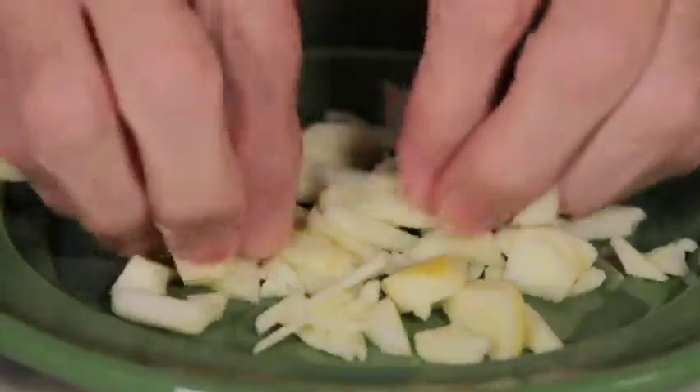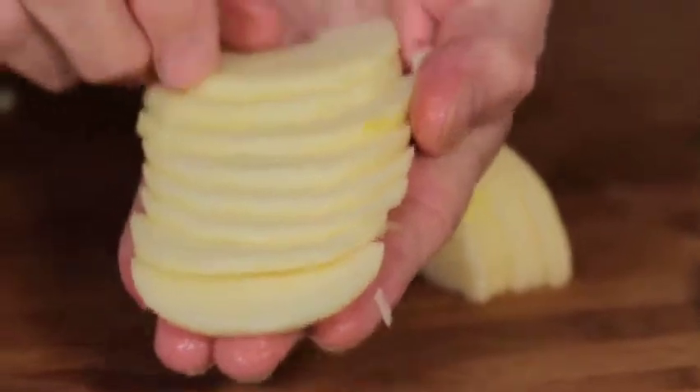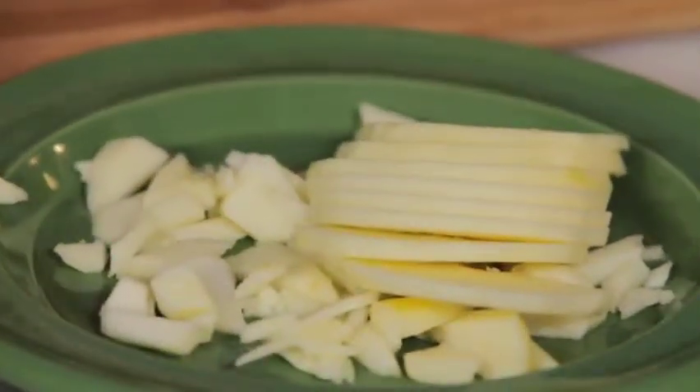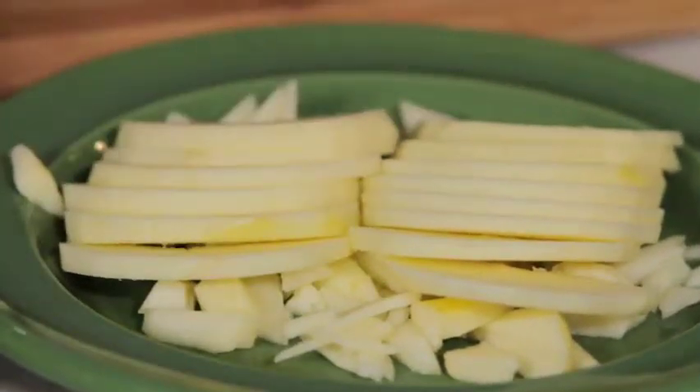Spread it out on the dough. And then I can take my apple, like a deck of cards, spread it out this way to arrange them right on top of my apple. Again, it's a question of speed and efficiency in the kitchen, and that's important. Thank you.